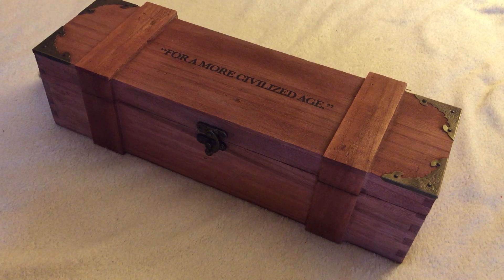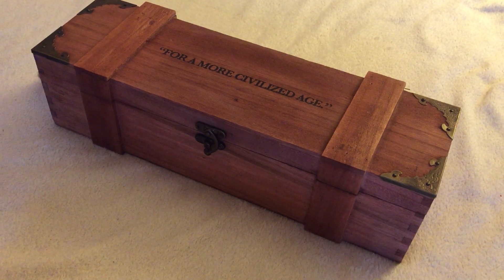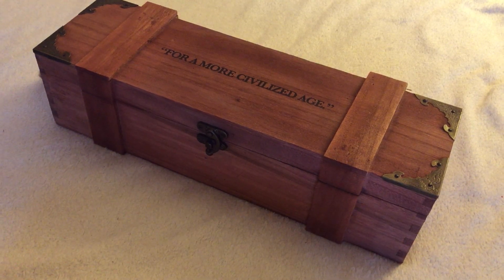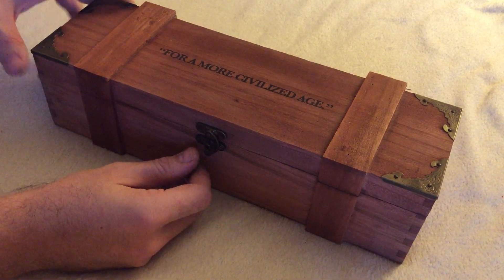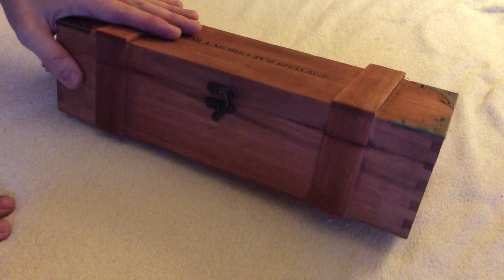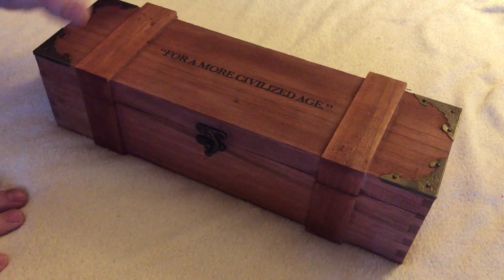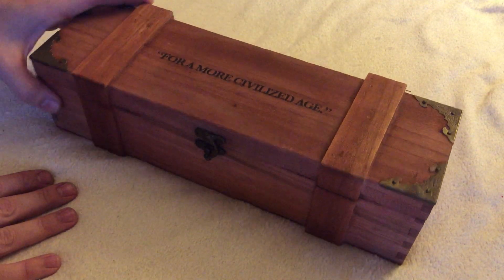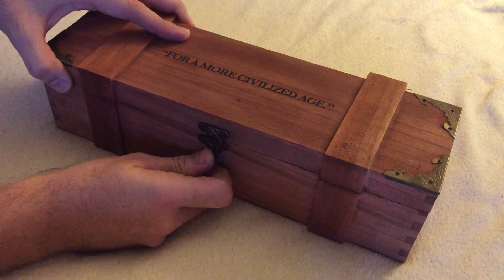Let's reveal this saber. It's a commission for my dentist's son. This box is from Wonderful Sabers and I dyed it and weathered it a little bit. So this is the box.